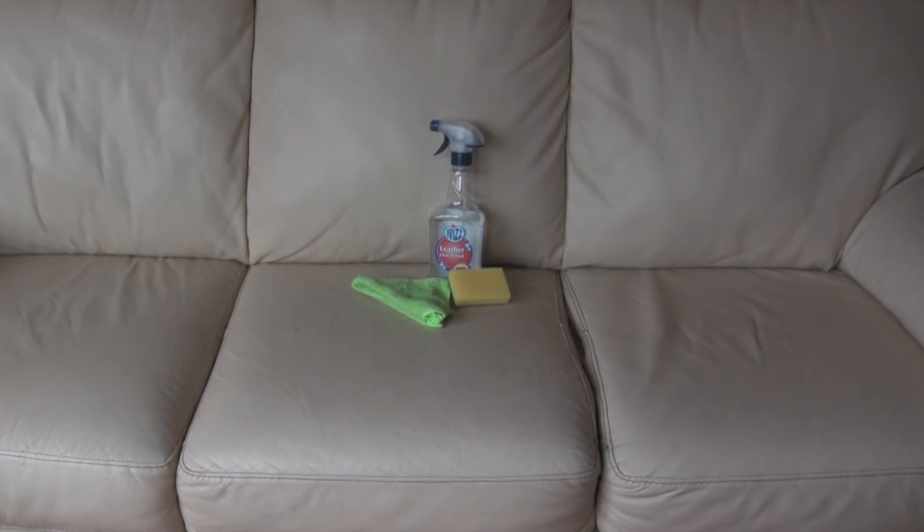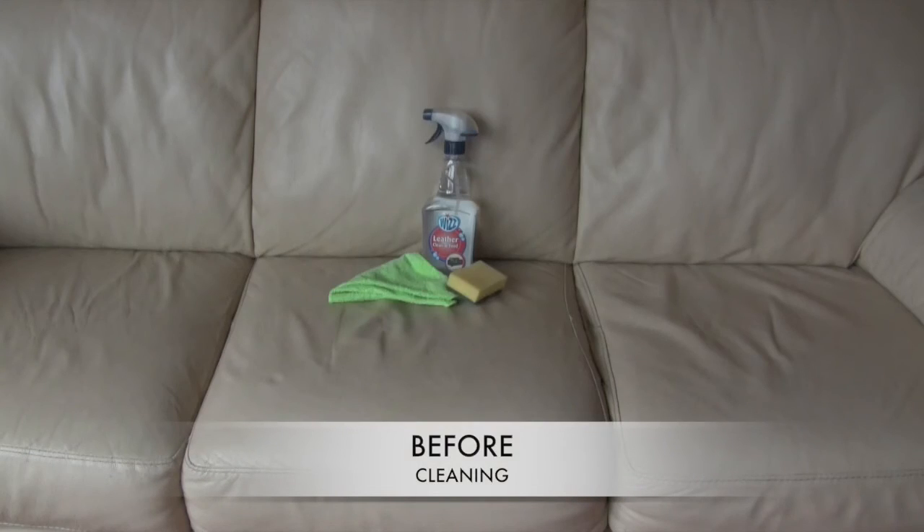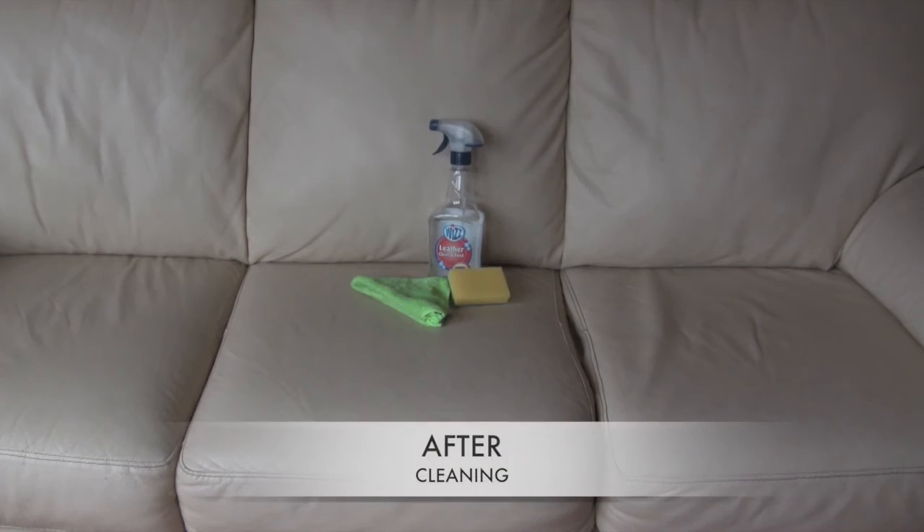Could you like, comment, subscribe? That's before cleaning obviously and after. Pretty impressive. So thanks for watching.